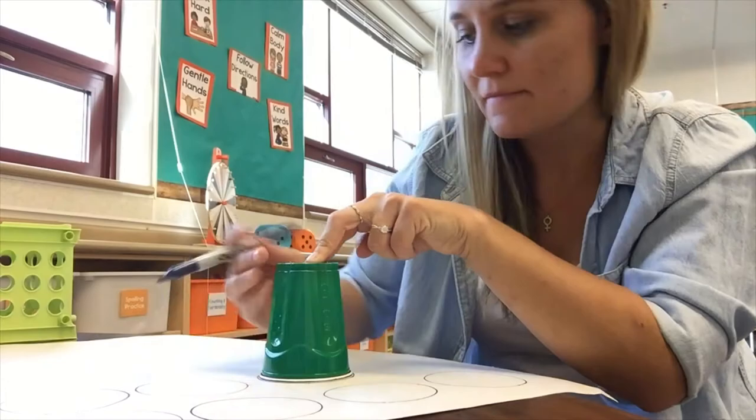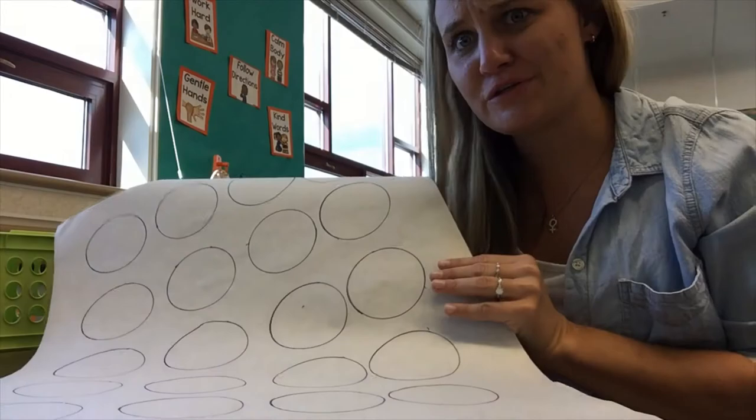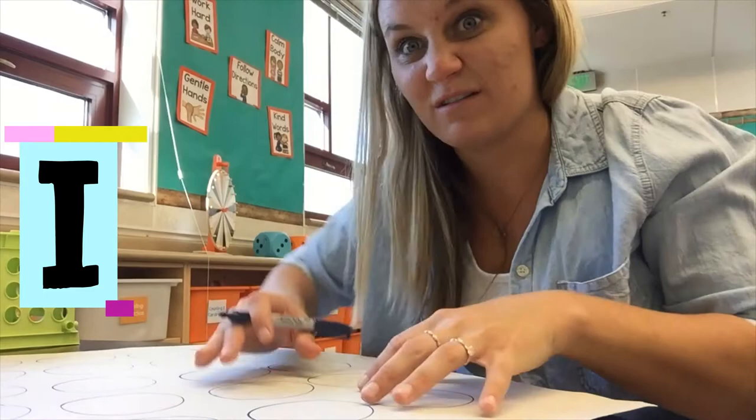Ask someone in your family for help. Your paper might look something like this. Inside of those circles is where we write the sight words that we're learning. We only learned one sight word this week — what is it? That's right, it's 'I'. So I am going to write the word 'I' in all of these circles. If you know more words, other words, you can write those too.